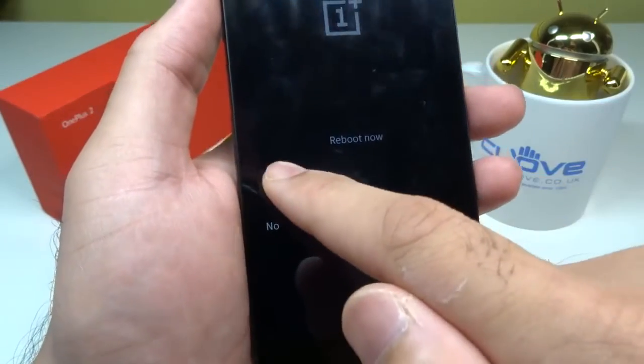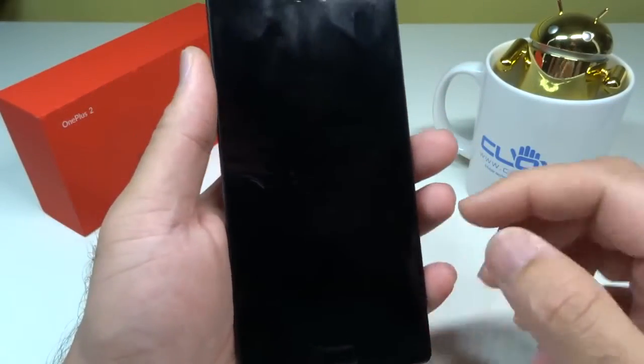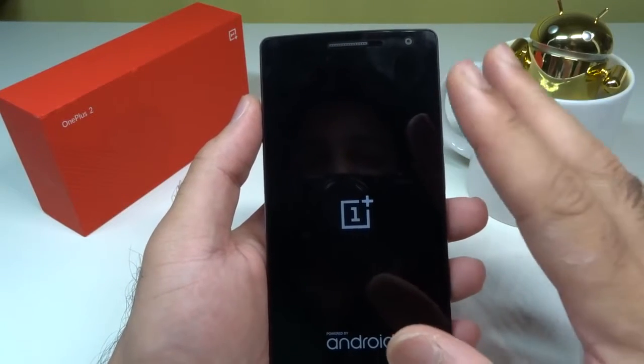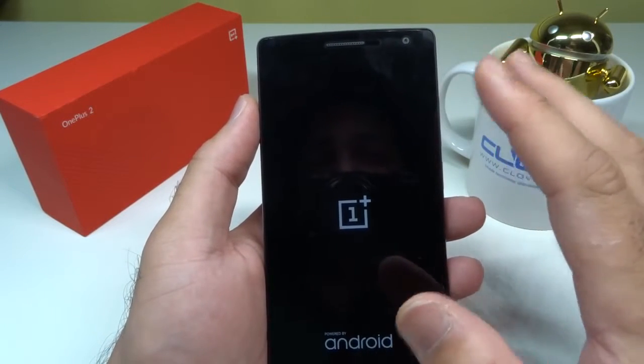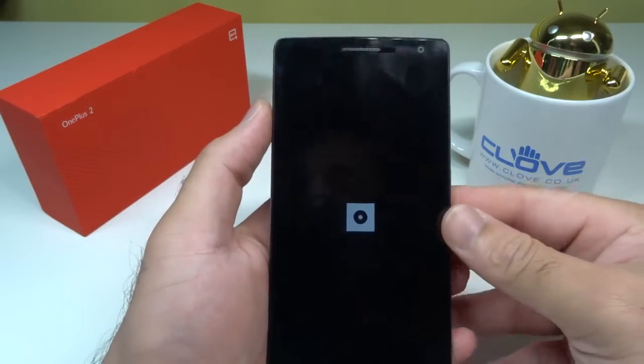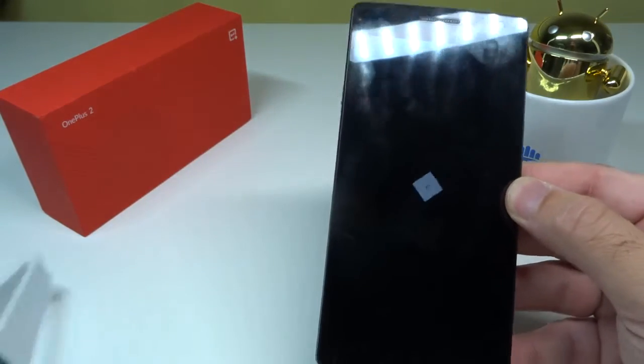Once you reboot the phone, it will go back to the normal state. I would advise you to then charge it fully to 100% and leave it on standby to see if that makes a difference. It made a difference for me straight away. OnePlus were very kind and said they'd be waiting for my feedback on Twitter.